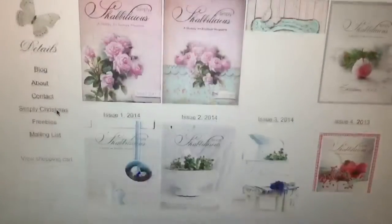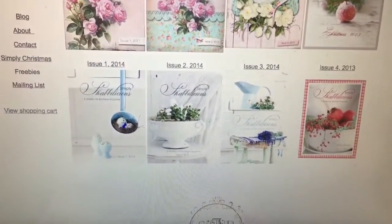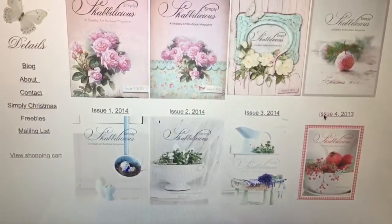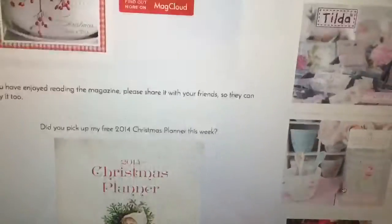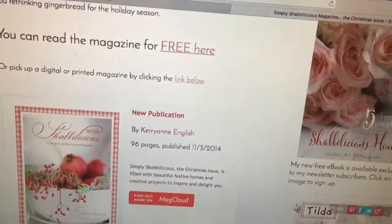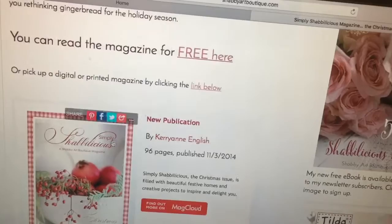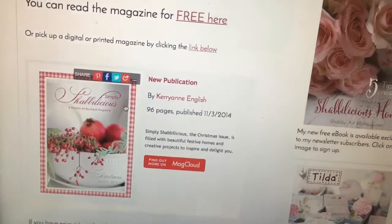Simply Shabbylicious — these are digital magazines that they have. And they have a Christmas one every year. It's super, super awesome. And you guys can print them online. This was last year's planner — they have one every year. It's super, super awesome, and they have magnificent shabby Christmas stuff.